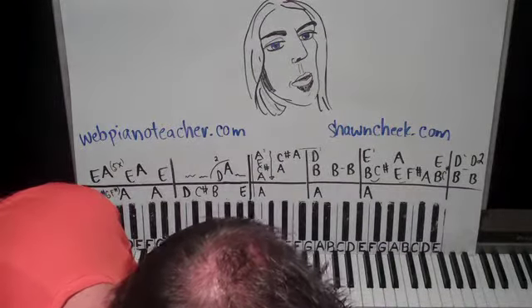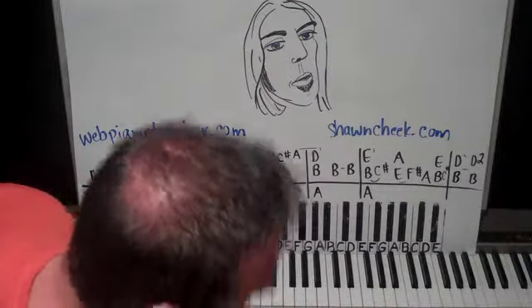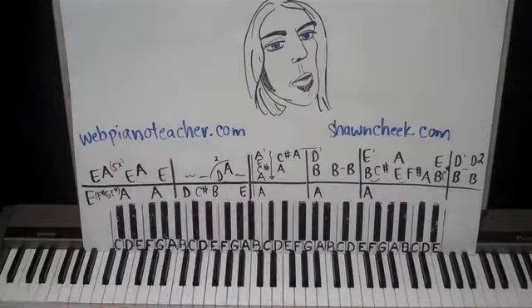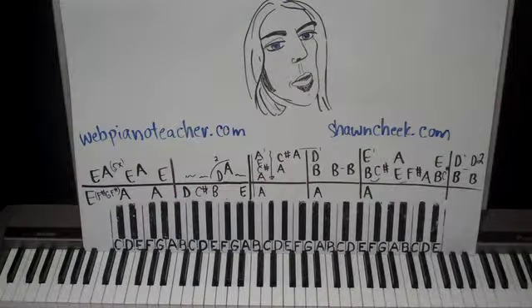Today we're doing "Multicolored Lady" by Greg Allman — a nice piece with lots of neat country piano fills and so forth. I'm going to play it for you.